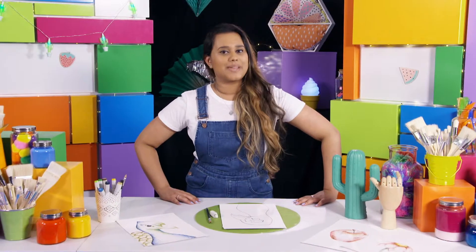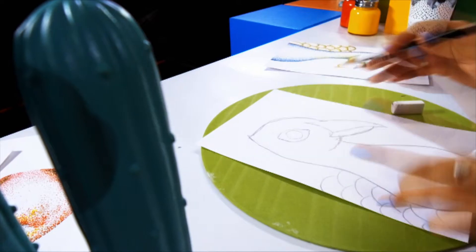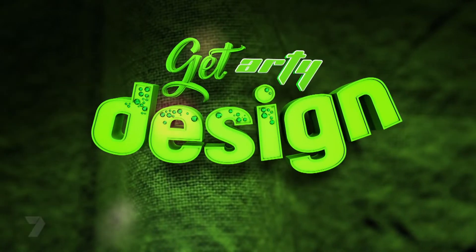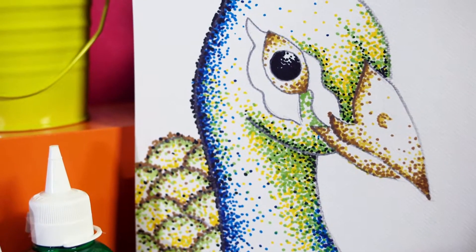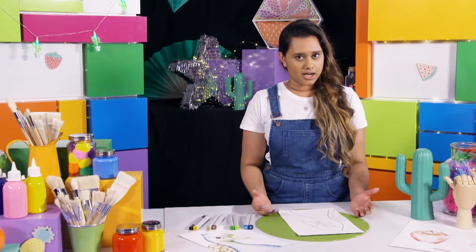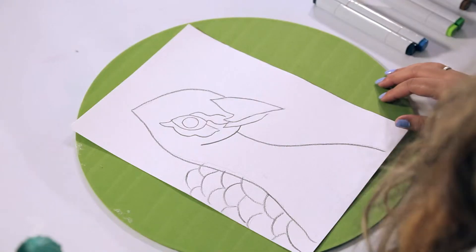Stick around because later on Get Arty we're going to be getting colourful. So let's get a little bit more arty and add some colour. Now we're not just going to colour this in normally. We're going to fill the entire image with lots of teeny tiny little dots. This technique is called pointillism. And don't worry if you didn't catch the first part of this project — you can do this technique with any drawing.